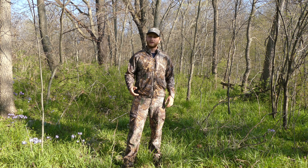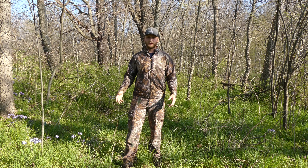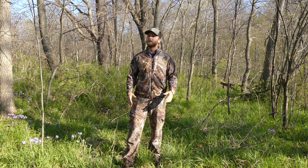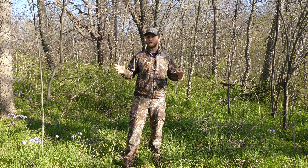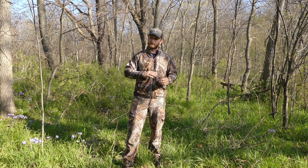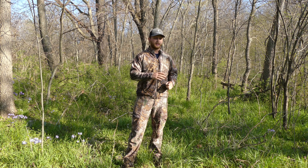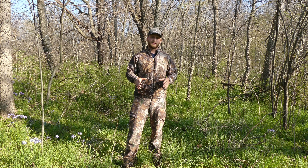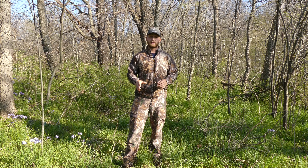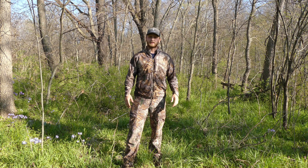Dakota actually shot a really great buck out of a finger very much like this one this past season with his bow. It was a more mature wooded type of finger — it had a lot of oaks, a lot of scrapes, a lot of rubs, and the bucks were very active in that little finger. He just had to get in there before any other pressure got to it, and he ended up being very successful.